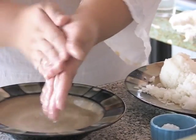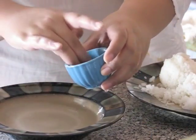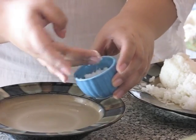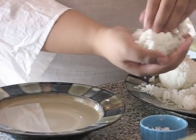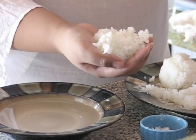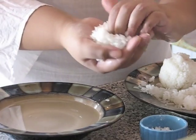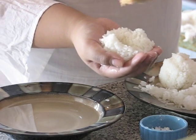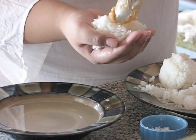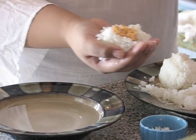To start the process, keep a bowl of water by you to wet your hands. You're also going to apply some salt — this will prevent the rice from sticking to your hands and flavors them as well. For the first one, grab some rice in the palm of your hand, compact it a little and form a small well. Here's where you add your filling — I'm adding the spicy salmon.